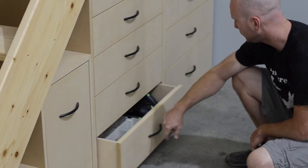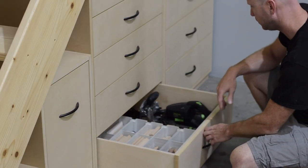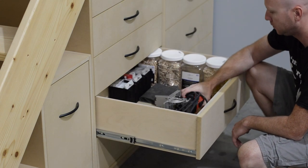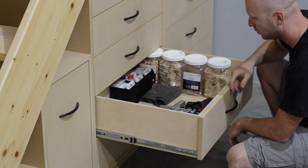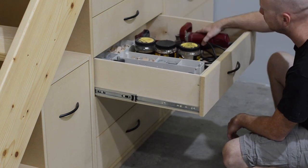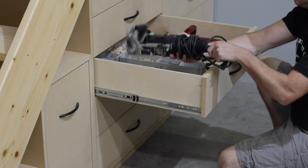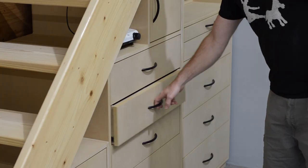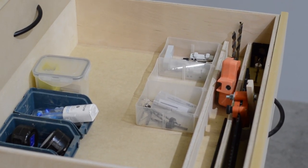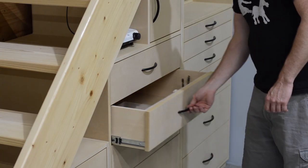These center five drawers really contain the items I use most often: the large Domino, my Mepla Duo doweler, the Lamello biscuit joiner, and the small Domino — and I was able to stuff most of the accessories for each of these tools in these drawers. In the drawer above that I have a bunch of cabinet-making and hardware jigs, and I also left some room to grow.